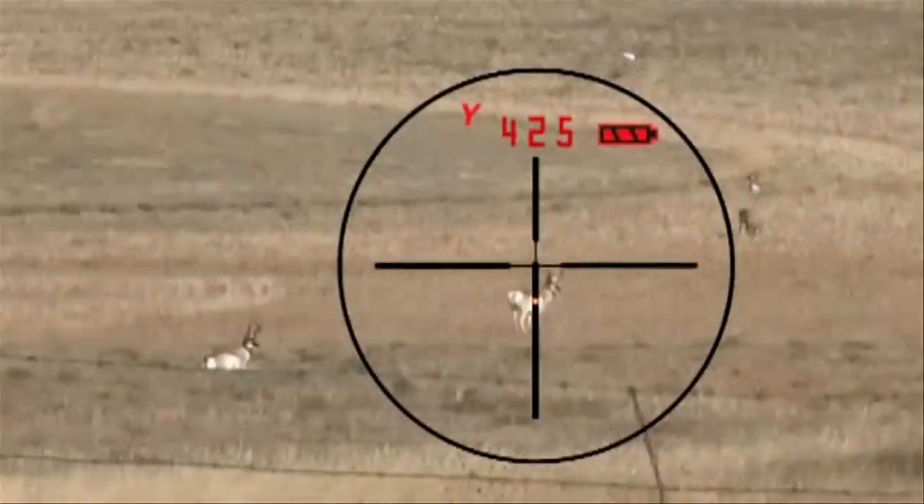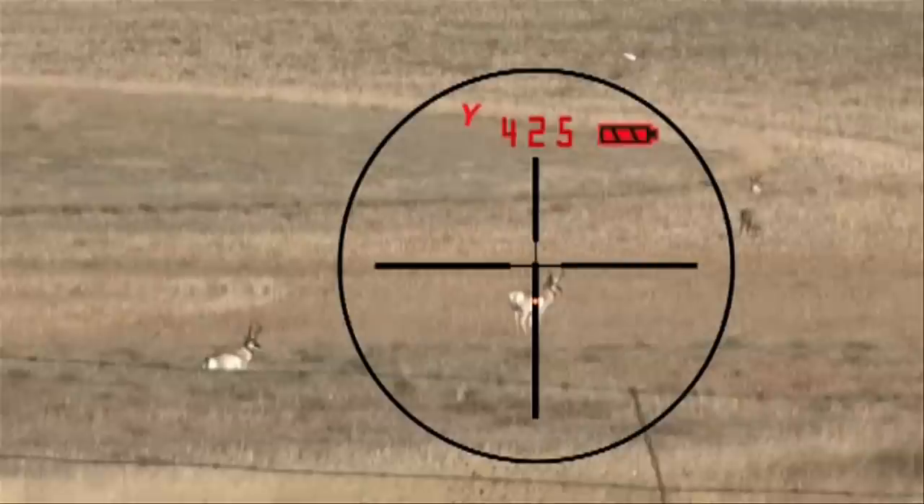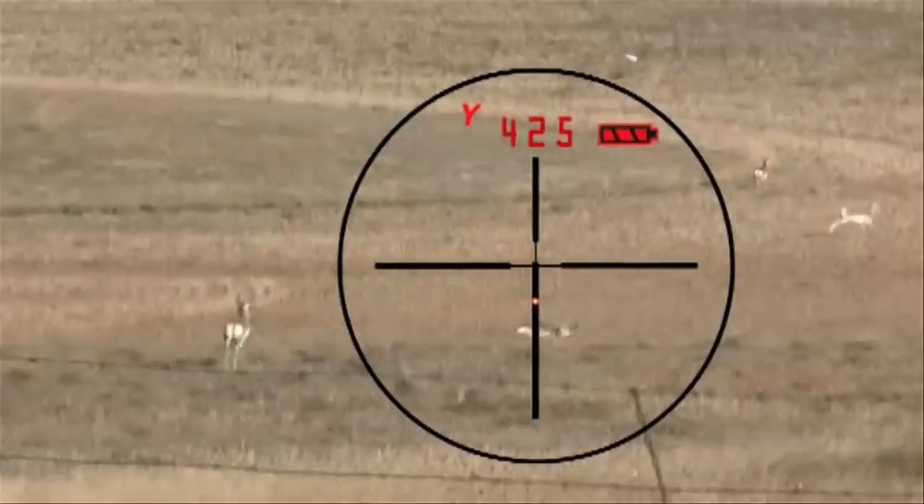It should be available in July of 2012. Looking forward to it. So once again, the Eliminator Ballistic Laser Scope from Burris — brand new for 2012. Check it out.